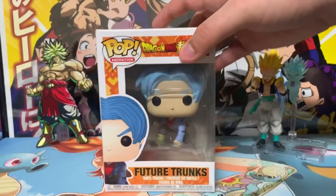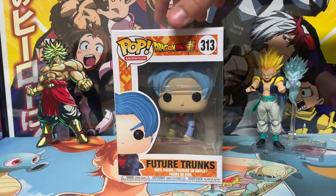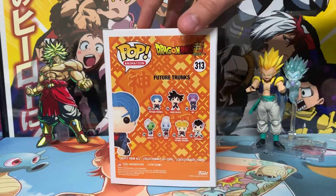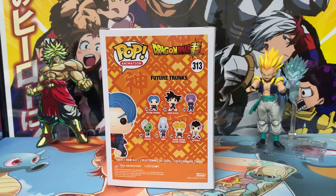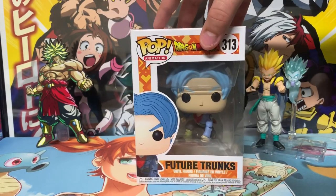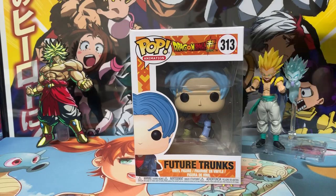Next we have Future Trunks — this is just a common pop, you can still find him at retail at certain places. He's a really nice looking pop, number 313 in the animation line. The back of the box showcases the entire first wave of Dragon Ball Super pops. Future Trunks has a changed hair color but it's fine — I like it, it's a cool pop and I'm happy to have it.